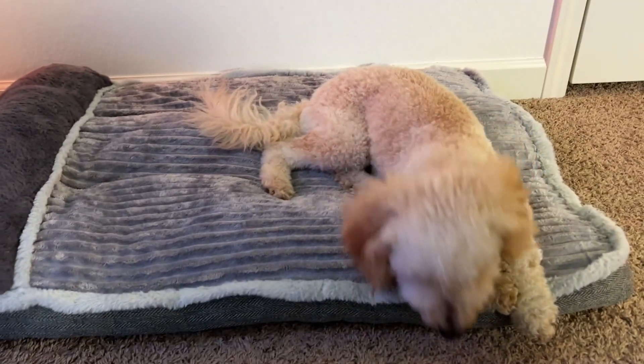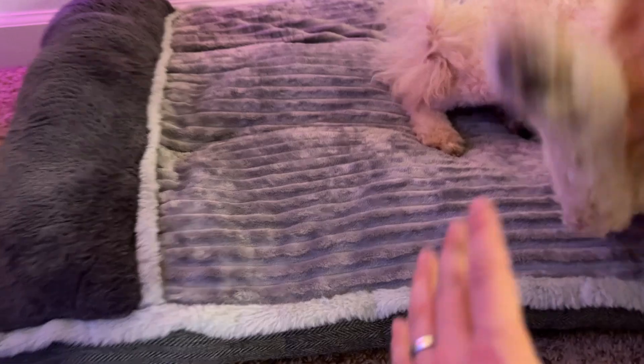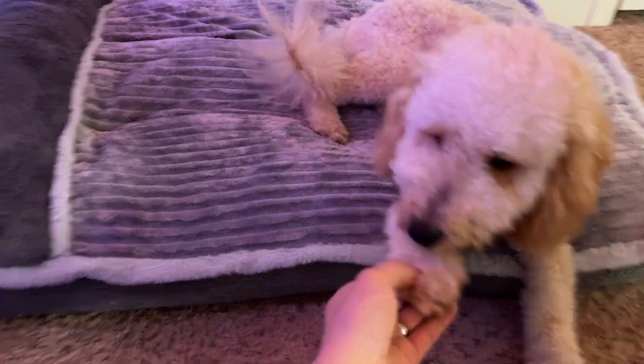Hey, what's up guys? Just want to do a really quick review over this dog bed that I got off of Amazon. My boy Tucker here really wanted a super comfortable bed so he could sit in my room while I'm playing games. Found this on Amazon, got a really good deal and it is super comfortable. Even Tucker agrees with it.